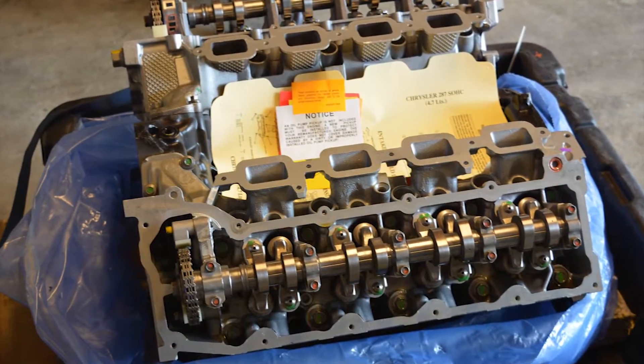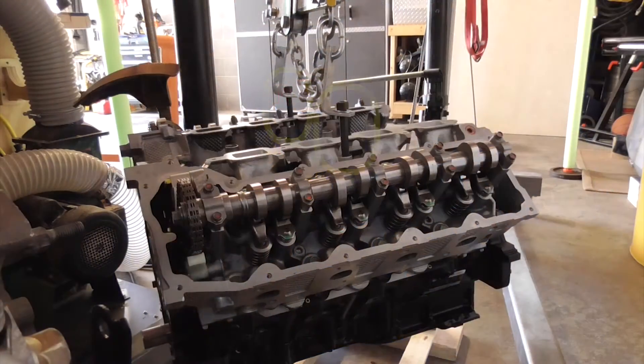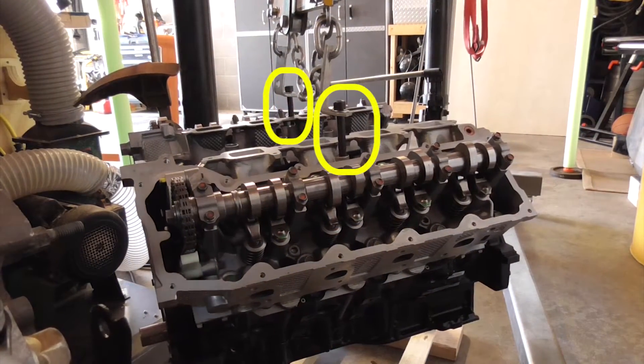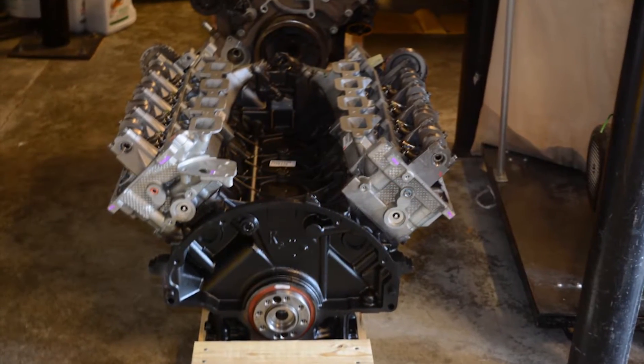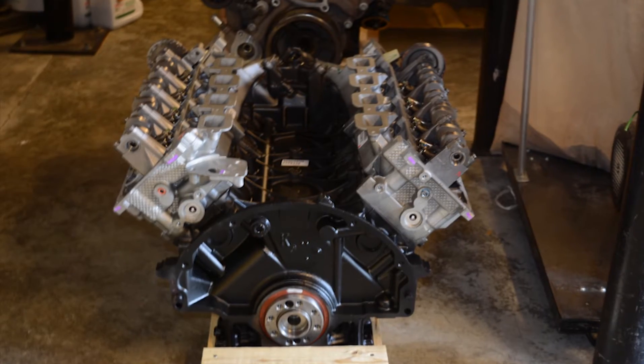To remove the engine from the pod, I used my engine hoist and on another video, I will show you the special bolts that I used that screwed into the cylinder heads for lifting.